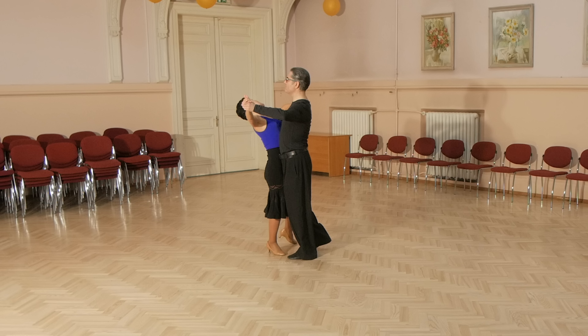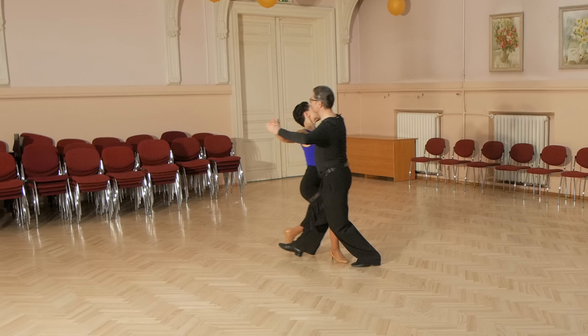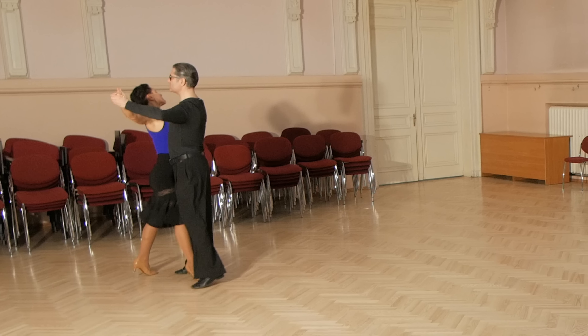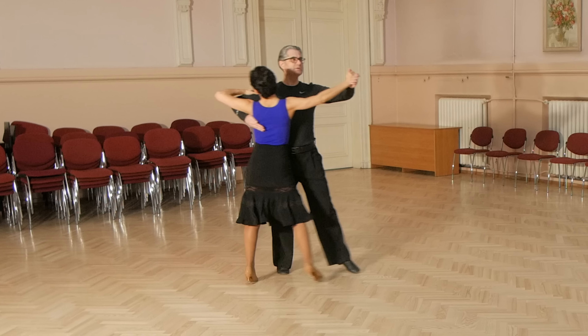And now lady's steps. She starts with left foot, back to side, close, forward, pivoting action, back, brush, diagonally forward, forward, side, close, side.